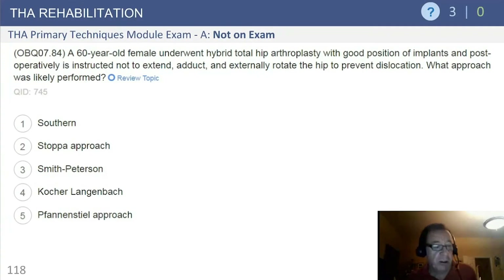Like in the other sections, we're going to start this off with a question. This is a 60-year-old female who underwent a hybrid total hip with good position of the implants, and postoperatively is instructed not to extend, adduct, and externally rotate the hip in order to prevent dislocation. Which approach was likely performed?